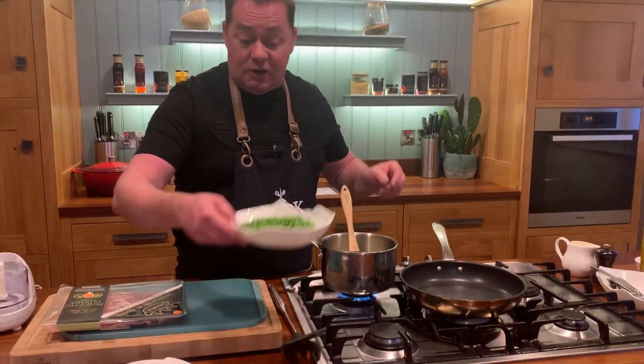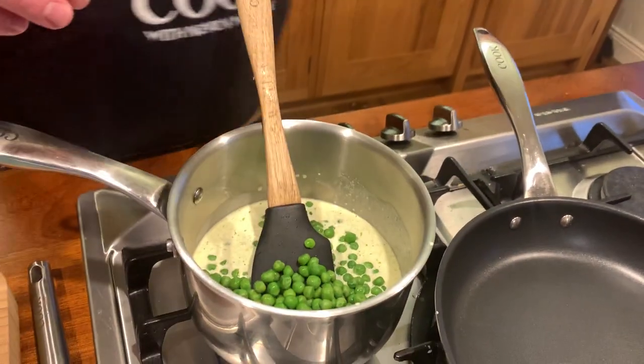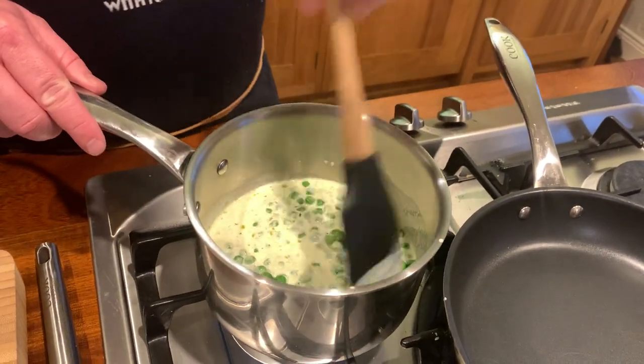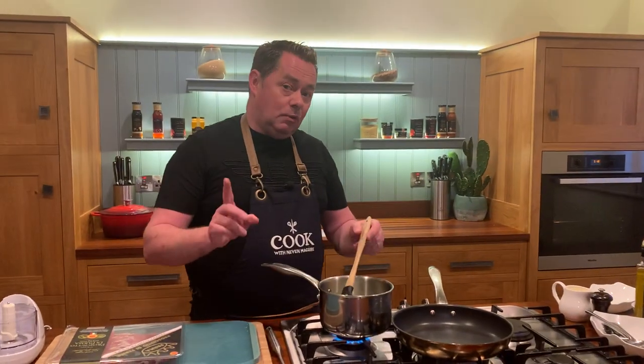The peas are frozen but you can use fresh peas — we usually use frozen. So that goes in there. I'm going to cook this for a couple of minutes and then when it comes back to the boil I'll just let it simmer. Fresh mint will work really well, but I've started using the pesto at home.